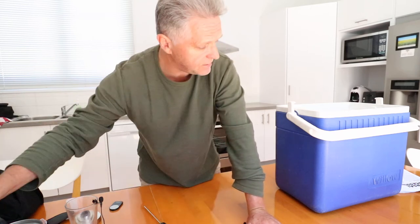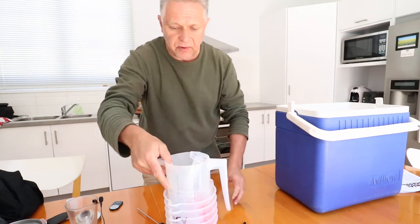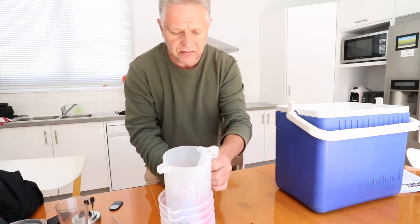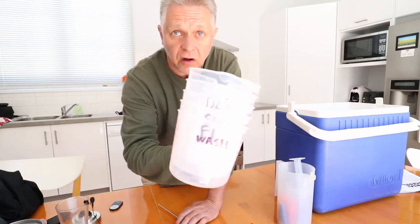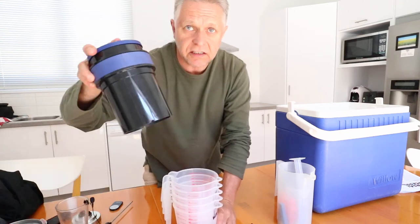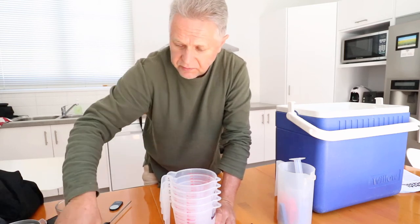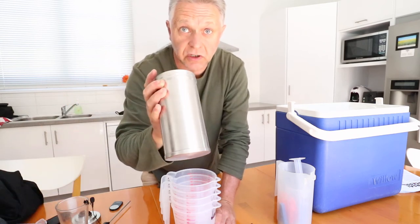Forget about experimenting — you don't want to experiment with this stuff. You want to know that your film is going to turn out every single time. The only way to do that is to be consistent. When you're starting out, follow the instructions to the letter. You need some containers for developing. These are containers I got from the supermarket — these are one litre containers. This only needs 290ml, and a single tank only needs 250ml. This is a four-reel tank, which is really handy.